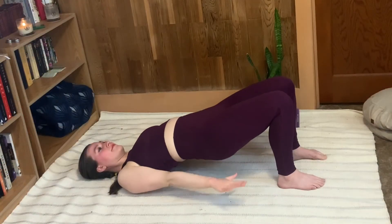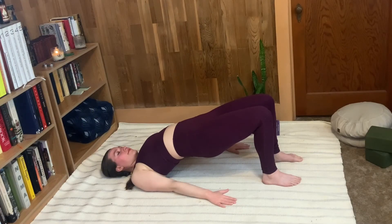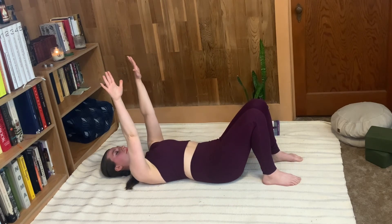This time, press the arms down and lift the hips up so we're holding a little bridge. Breath still suspended at the top. And then when you need to, exhale, lift the arms, and lower the booty down with control.